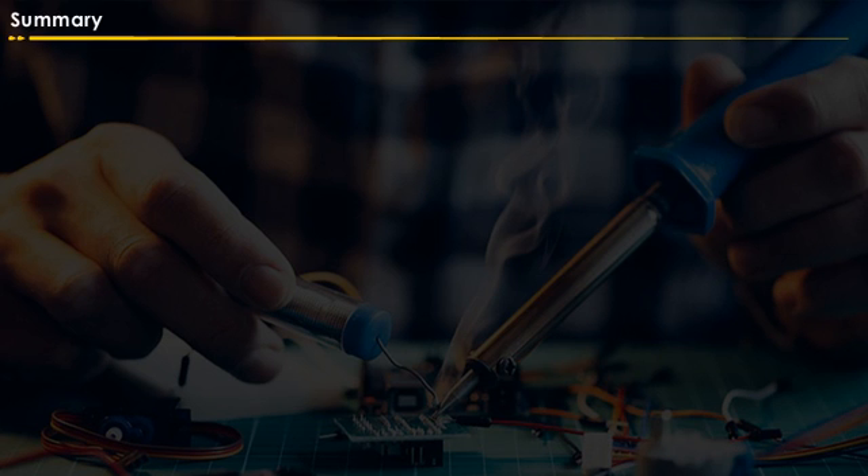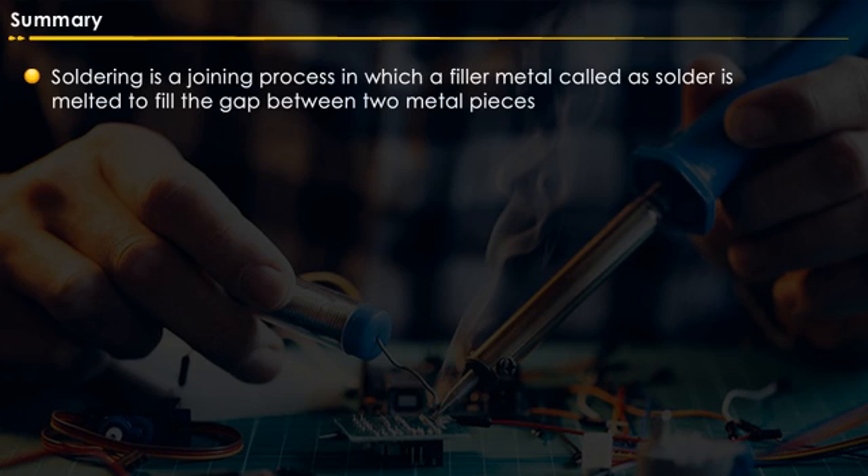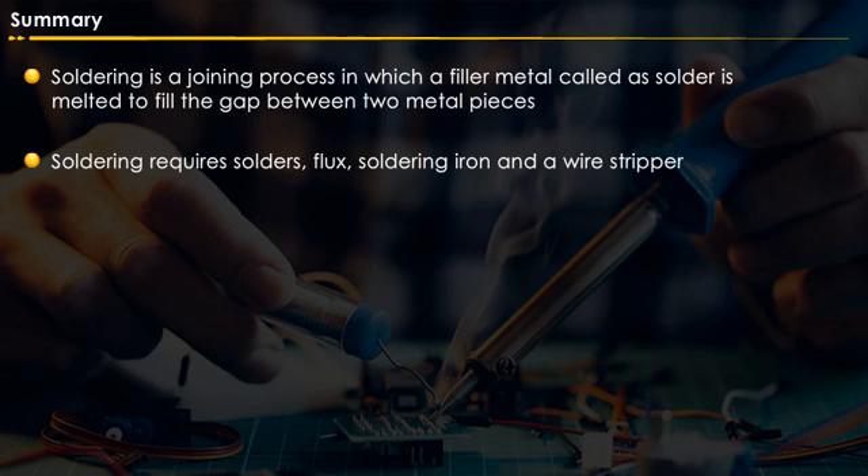Let us sum up what we have learned in this module. Soldering is a joining process in which a filler metal called solder is melted to fill the gap between two metal pieces. Soldering requires solders, flux, a soldering iron, and a wire stripper.